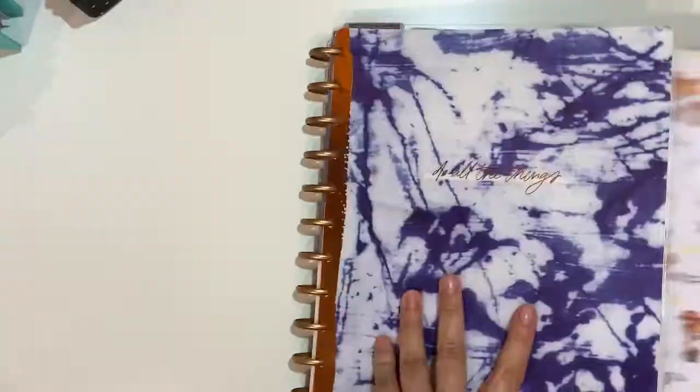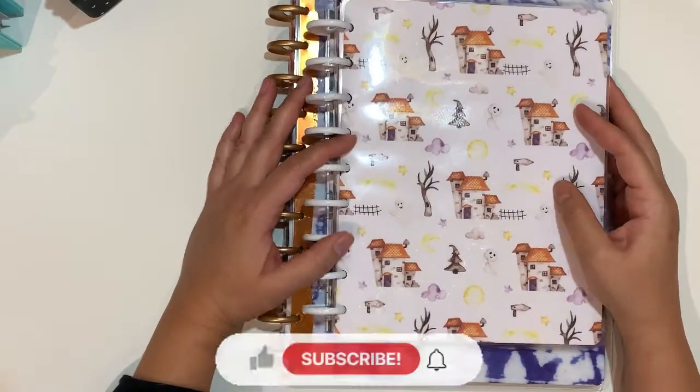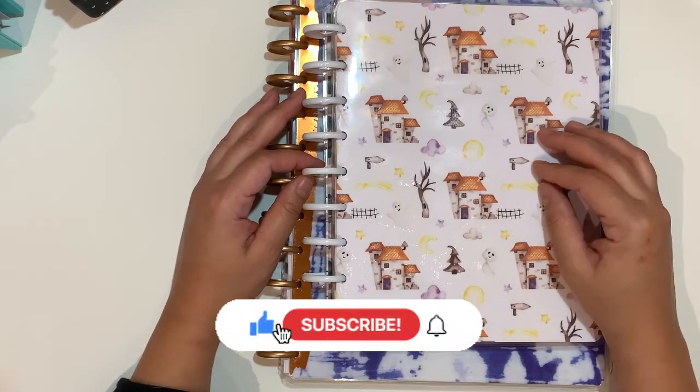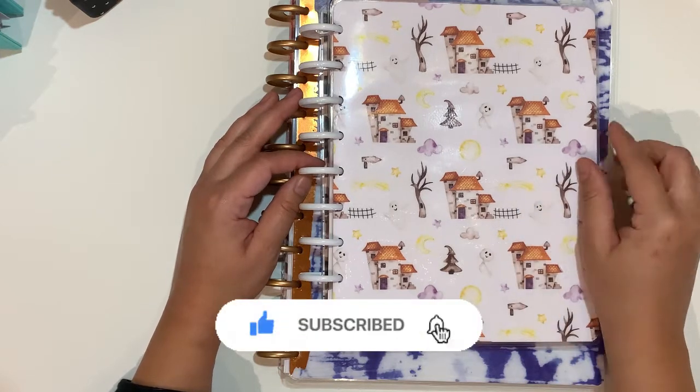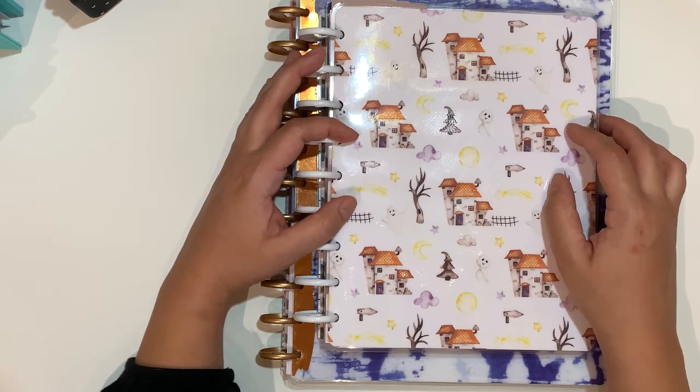This is it for me. Thank you so much for watching. I hope you liked this video. If you did, please give me a thumbs up. And if you would like to see more of my future videos, please consider subscribing and hitting the notification bell. I will see you on my next one. Happy planning, everyone. Take very good care of yourselves. Bye!